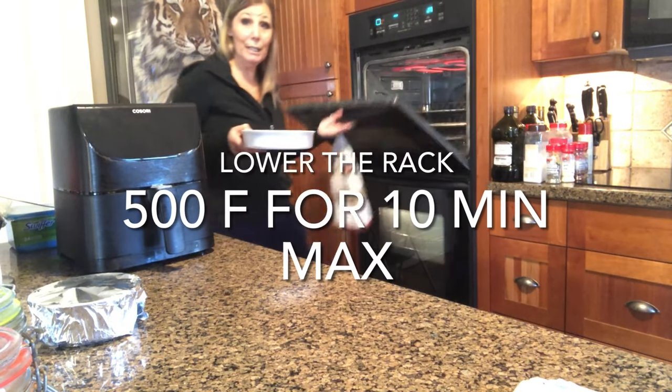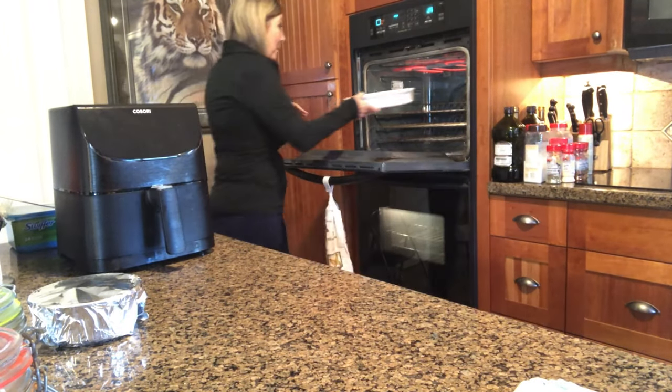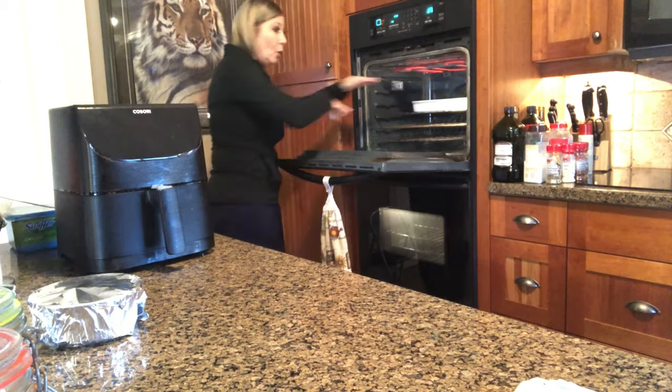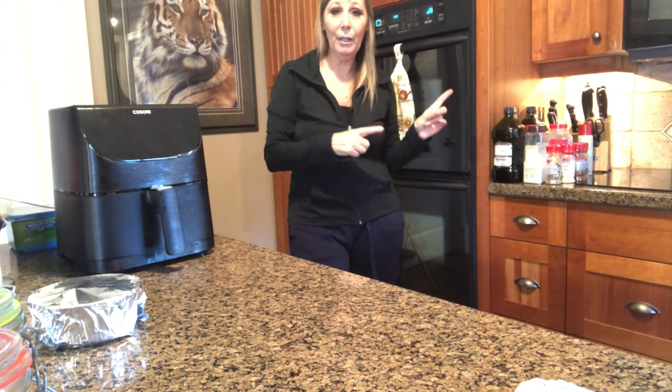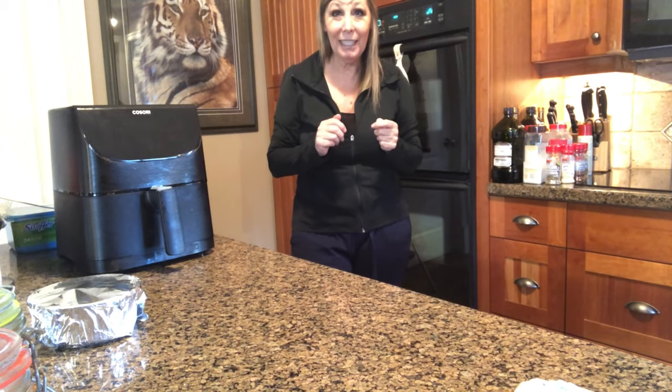500 degrees so we can crisp up the top. Notice I got the rack low because the chicken is already fully cooked — all we're gonna do is just crisp up the skin. If you don't like skin, skip this step, go to the table and eat.